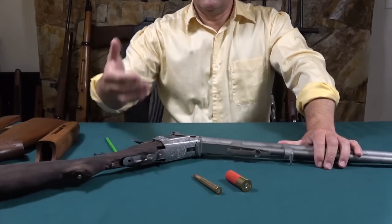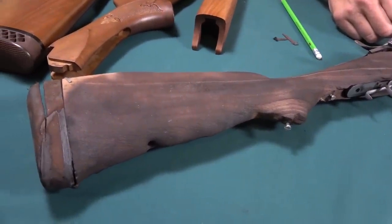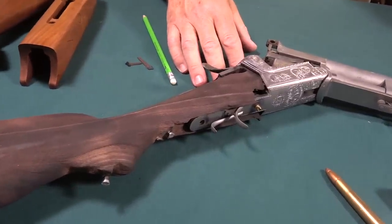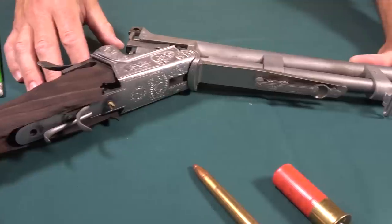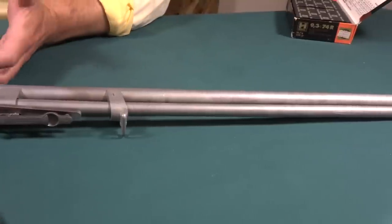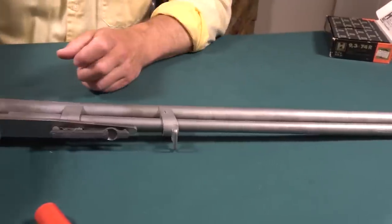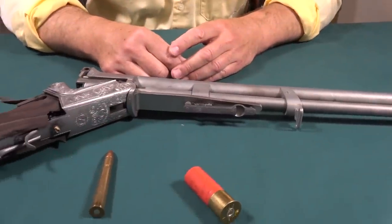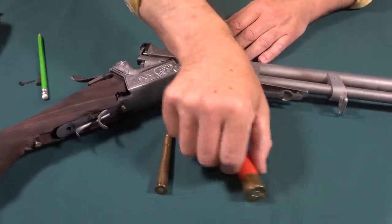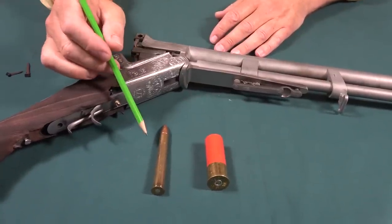It's an exceptional — in German, a Bockbüchsflinte, I hope I'm pronouncing that correctly. As you can see, this gun has been through some hard times. The rifle barrel on the bottom is 9.3 by 74R — most of you will want to know that, and sometimes I forget to say what it is. The upper barrel is a 12 gauge. The 9.3 by 74R is an extremely capable cartridge.